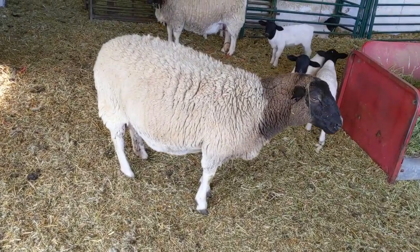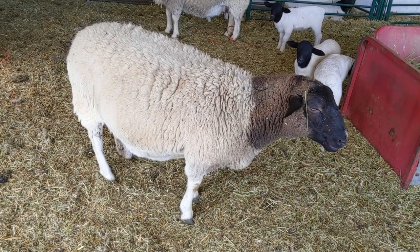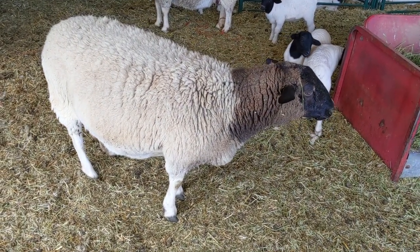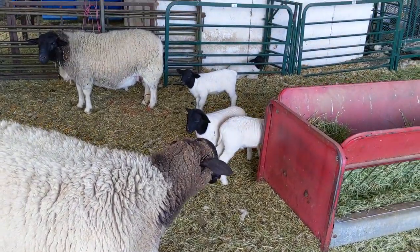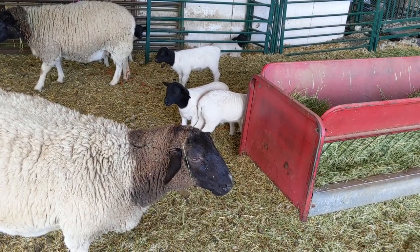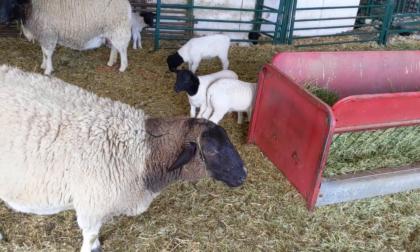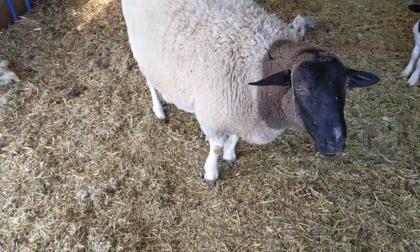So we have four ewes. This one is Winnie — she comes from a different line than the rest of my three, but she is a prolific mother. She's had three rams her second year and she had two rams her first year, so she's kind of like our Malcolm in the Middle sheep.